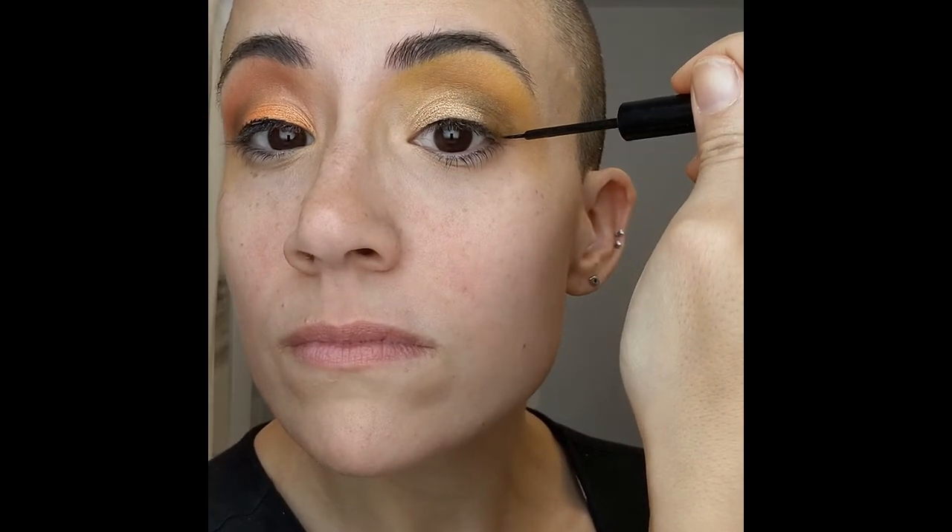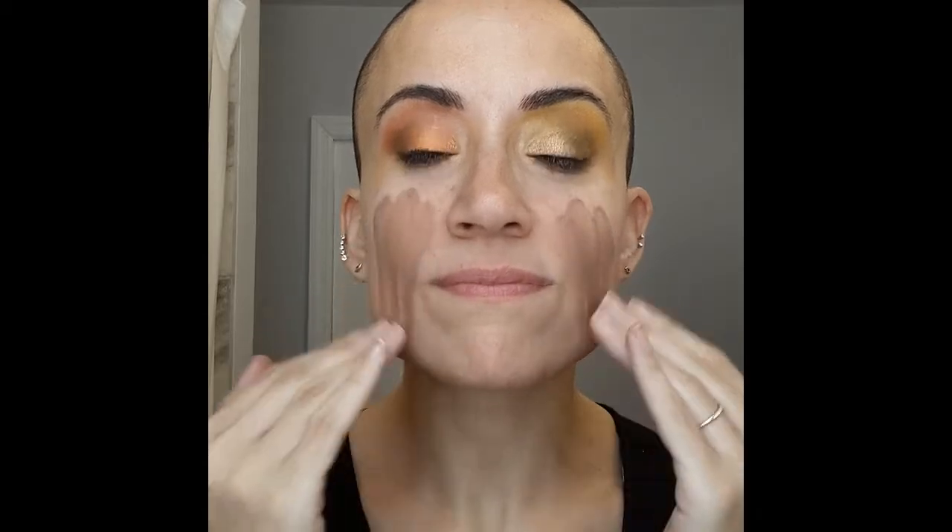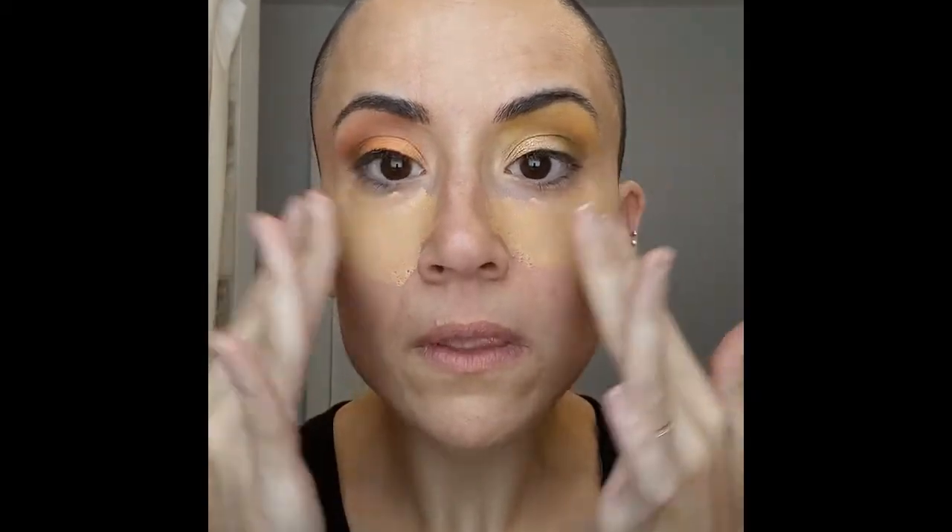Then I'm going to go in with brown and just pump it in the corners. If you guys watch my usual videos, you know I always go in with black, but because this is a light look, I'm going to go in with brown just to make it pop more and not look so unified or just one color. I want to create some depth, so I'm going to put it in the corner and blend it up.